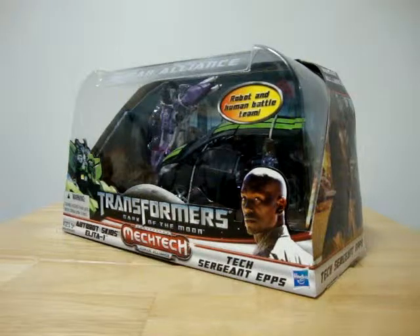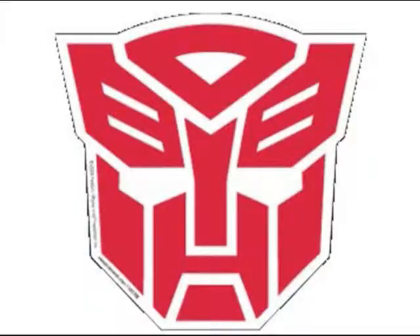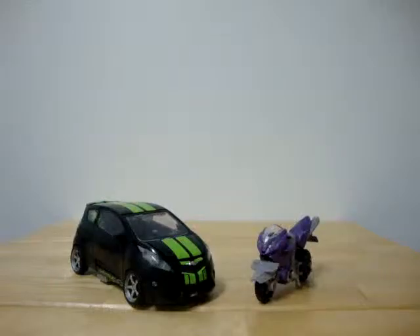Let's open this package up and show you guys the figure. Here we have Skids and Leader-1 out of the package.